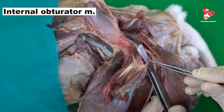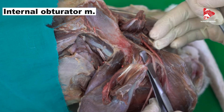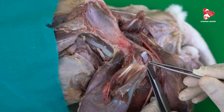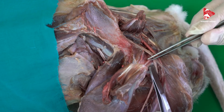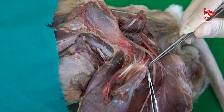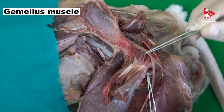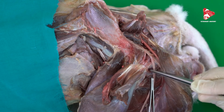On the gemellus muscle directly, you can find this tendon — musculus gemelli. This tendon here is the tendon of the internal obturator muscle. The internal obturator muscle originates from the internal surface of the ilium and inserts into the trochanteric fossa of the femur bone. The muscular part is inside the pelvis; here we can see only the tendon of the internal obturator muscle moving over the gemellus muscle. The gemellus muscle originates from the body over the acetabulum and also inserts into the trochanteric fossa of the femur bone.